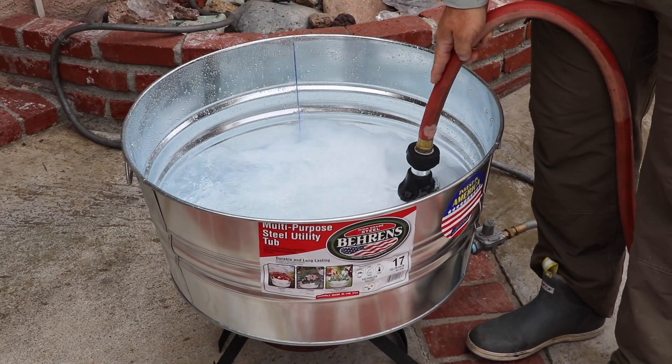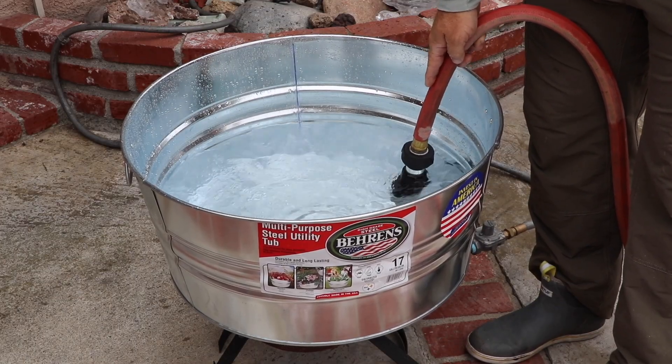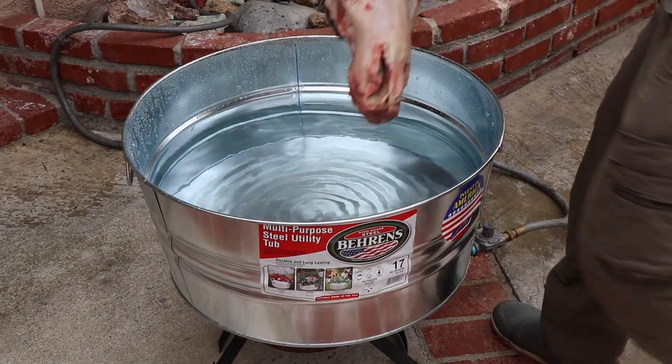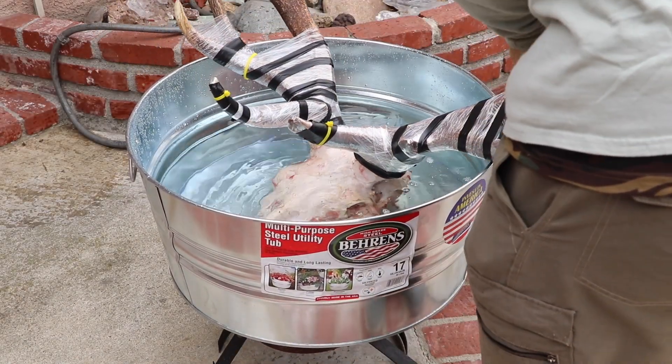Once you've located a pot large enough to put that entire elk head in, fill it with water. I add a little bit of OxyClean to help degrease, and I start a big fire up underneath it. We've got to get this thing boiling.